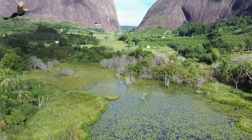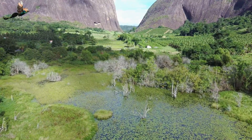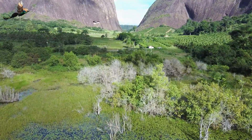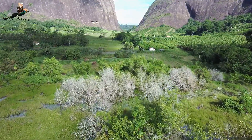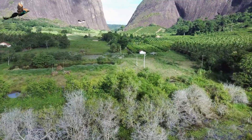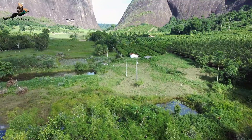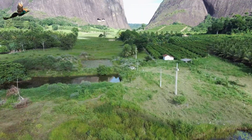Essa área aqui tem muitas nascentes, pode ver que muita água, muita represa, muito verde. Essas montanhas aqui puxam muita chuva. Esqueci de falar: quem quer conhecer esse local aqui fica na zona rural do município de Vila Pavão, o meu município, no córrego do Tamanduá, mais ou menos uns sete quilômetros do centro da cidade. Lugar muito lindo, tem belezas extraordinárias. Daqui a pouco nós vamos chegar naquele vale ali, entre aquelas duas montanhas.